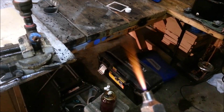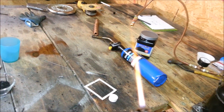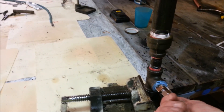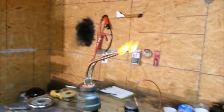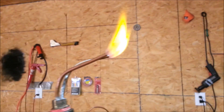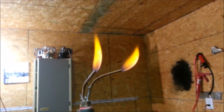Here is the HHO torch that I'll be using — I made this in the shape of a fan flame, as I call it. This is extremely dangerous. I'm getting some smoke coming out of the top there already. Now those flames are significantly larger than the HHO input.